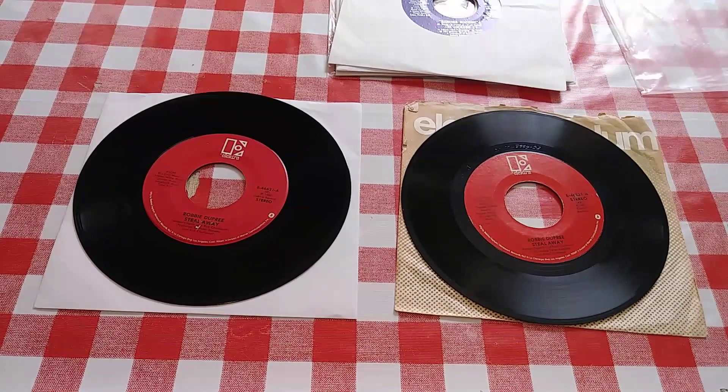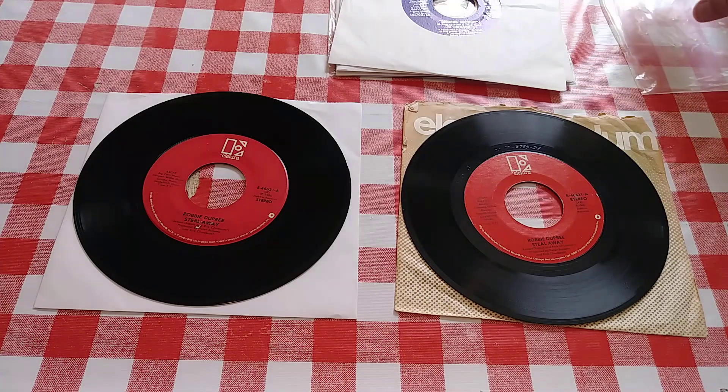Greetings and salutations! I hope this video finds you doing well. Today we're going to talk about 45s, one of my favorite things in the world. In the last few videos I've done about phono cartridges, I talked about advanced stylus shapes like microline, shibata, and vividline not being the greatest choice for playing back 45s.